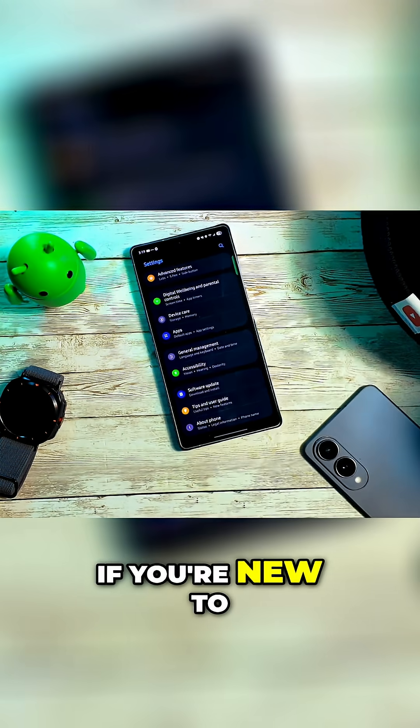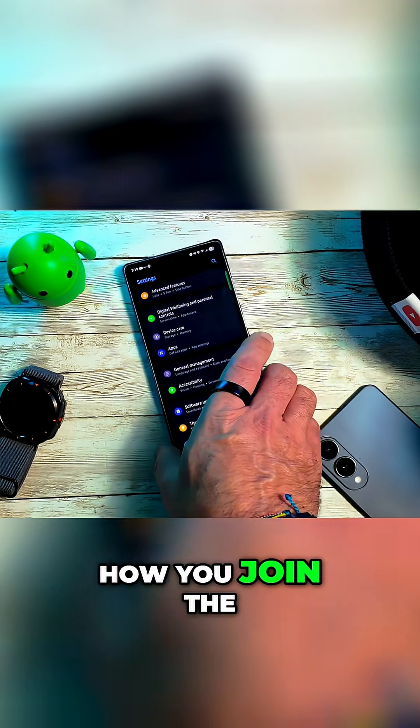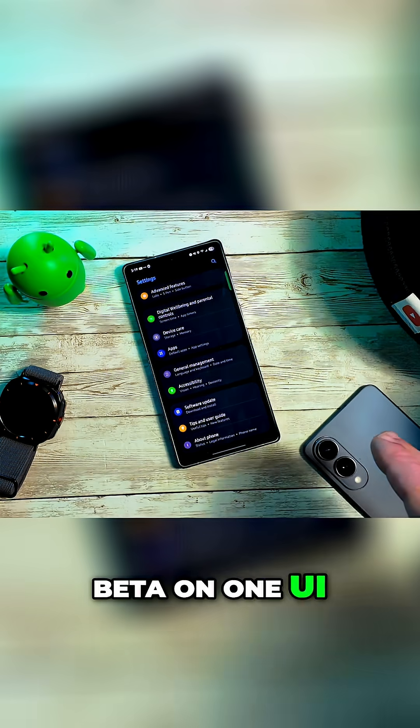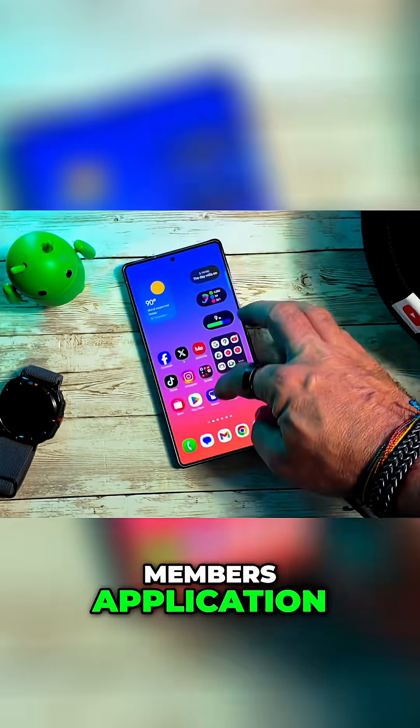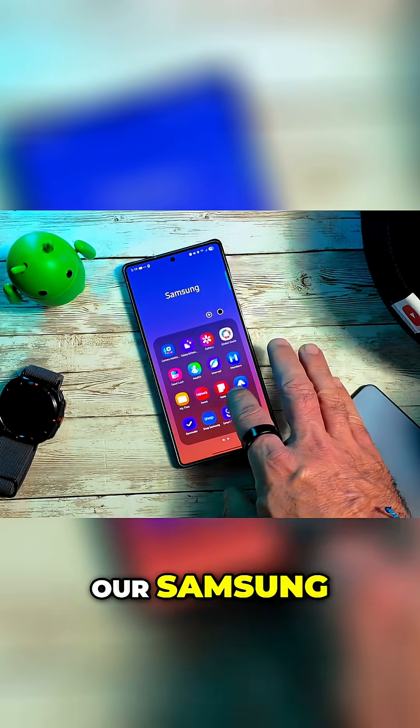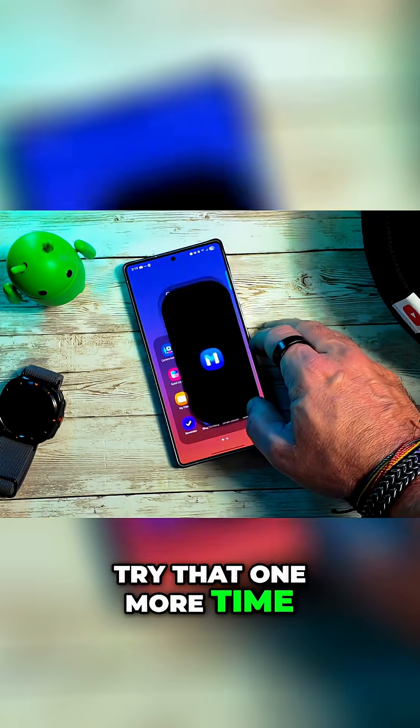While that's updating, if you're new to the beta, how you join the beta on One UI 8 is you will go into the Samsung Members application. Let's go into Samsung Members.